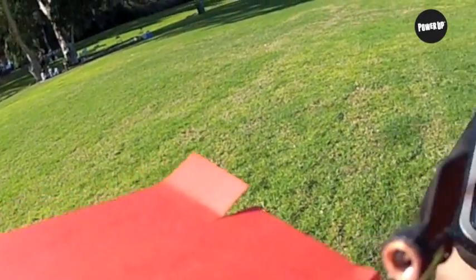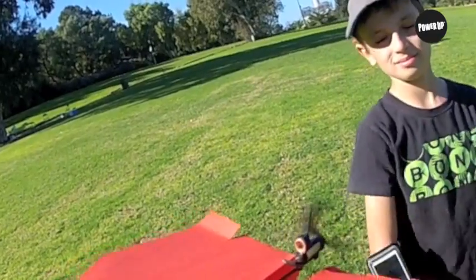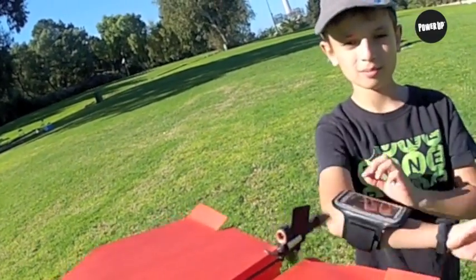You see the rudder moves according to the wrist movement, and now he's going to show you how easy it is to fly. This is his second flight ever. Are you ready?